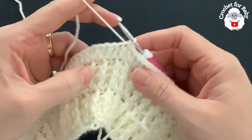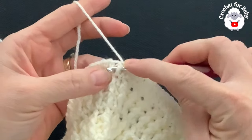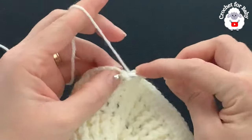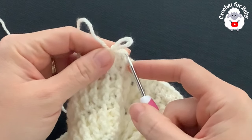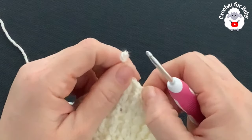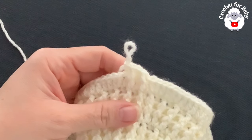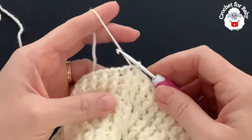For rows 9 and 10, work front post and back post double crochets just like before. Chain one, make a front post double crochet into the first stitch, then a back post into the next, and continue alternating all around. Join with a slip stitch, chain one, and repeat the same for row 10. At the end of both rows you'll have 165 stitches.